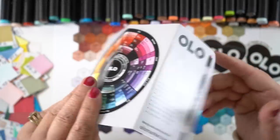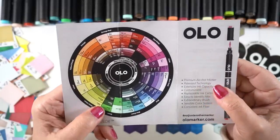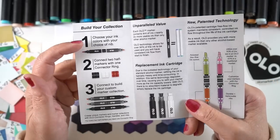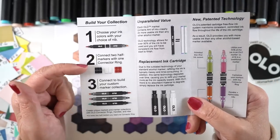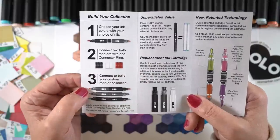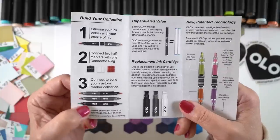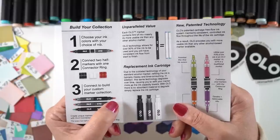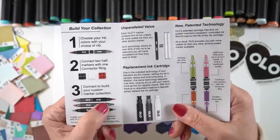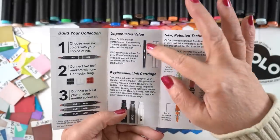The markers always come with fun little stickers and a brochure that tells you all about the pens. It's kind of a DIY marker — they're alcohol pens and you choose your ink color and your nib type. You buy two halves of a marker with connectors in between. You can get one marker with the same color on both ends with a chisel nib and a brush, or you can do what I did and get all brush nibs so each pen has two colors.